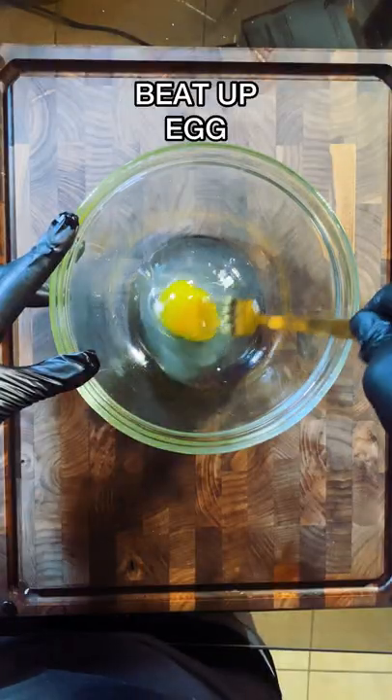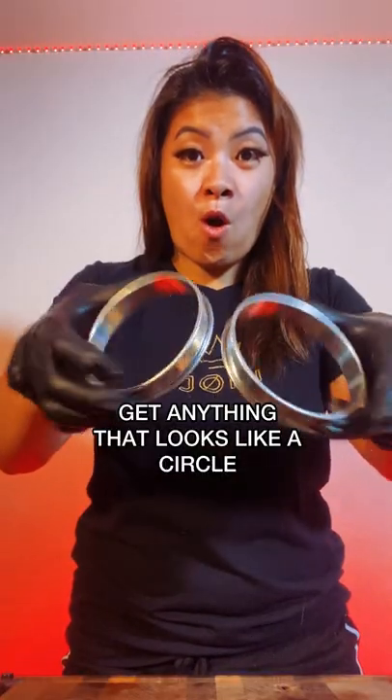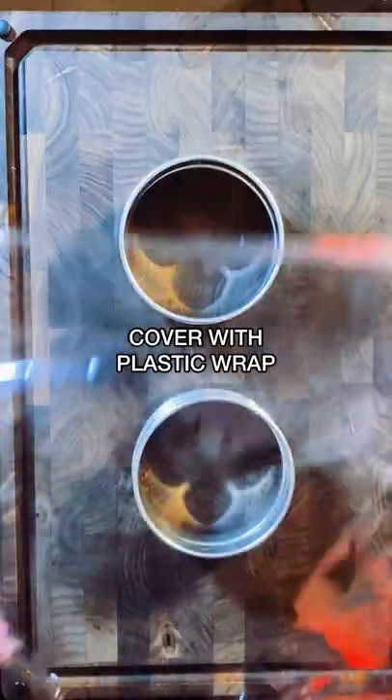A ramen burger. Drain your cooked ramen and beat it up. Can I get some egg drop in your ramen so it can bind together? Get anything that looks like a circle — you could also use a cup.